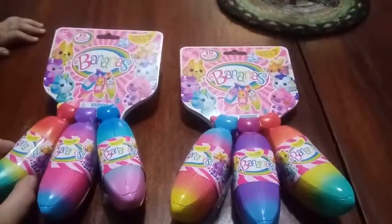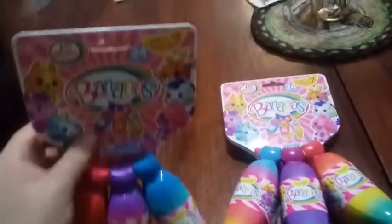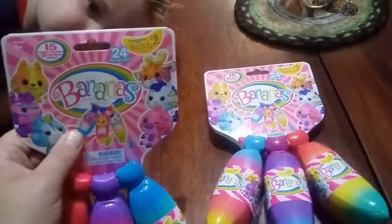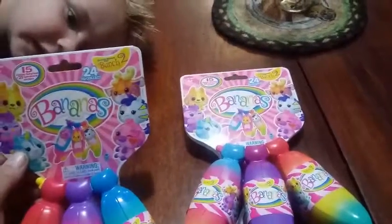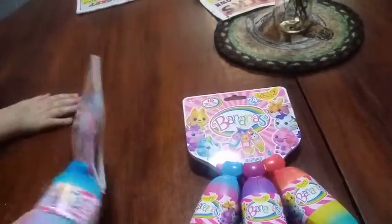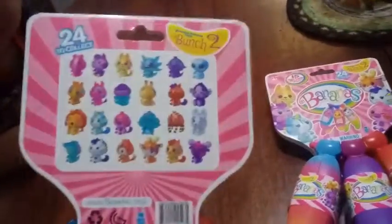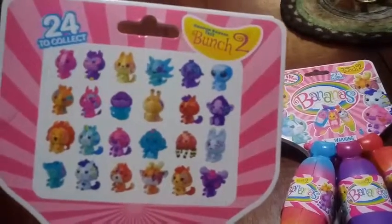You can buy them in the single pack, probably like you could last season. It says in here that there's 24 to collect, and there's 15 hidden surprises plus 21 gem stickers in each bunch. On the back, there's not really much of a checklist - it just shows you all the characters for Bunch 2.